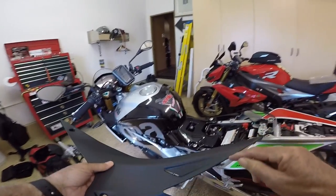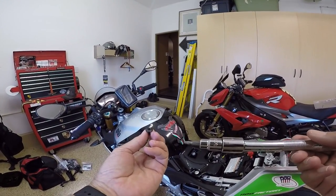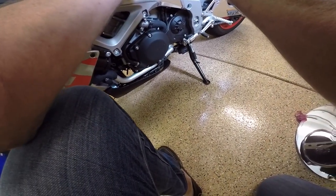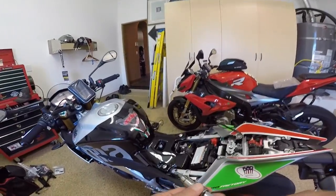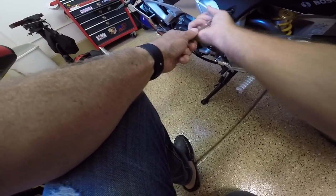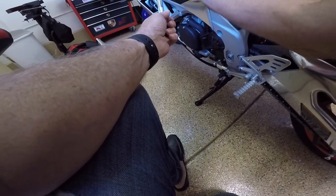Now it's time to put back on the side fairing. There are three little tabs — here, here, and here. We're going to start at the front, put it in here, and get it to set. I'm using a Torx 25 and you don't need to tighten these down too much — it's actually easier to over-tighten than under-tighten. Just get them down to the point where they grab.